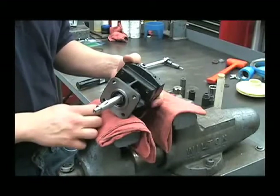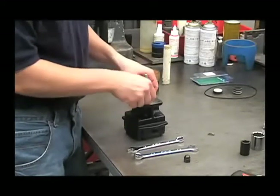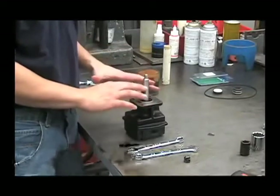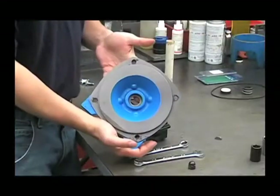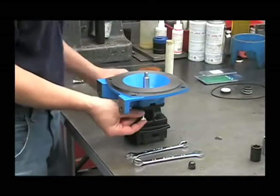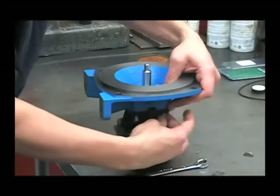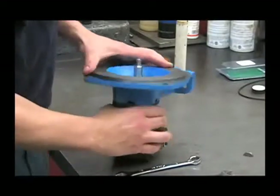Now we can install it onto the wet end of the pump. Next, we'll put that slinger ring back onto the motor shaft. Make sure that the shaft is free of any oil — if necessary, clean it with alcohol. You want to make sure the shaft is totally dry. Next, we'll reinstall the pump flange. To do that, you'll want to start your four bolts by hand and then tighten them down with your half-inch wrench.